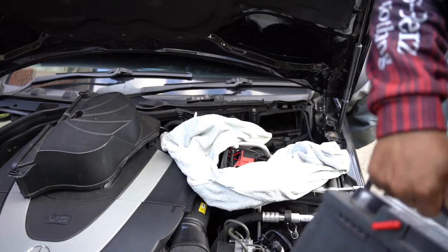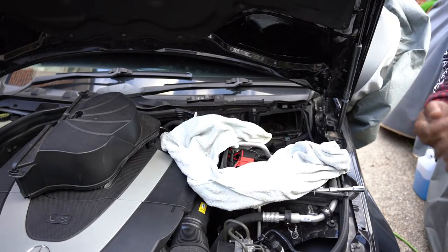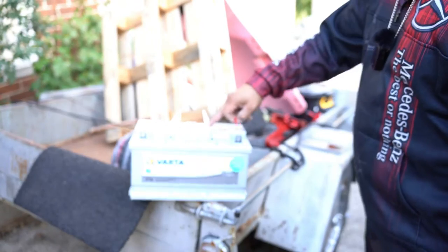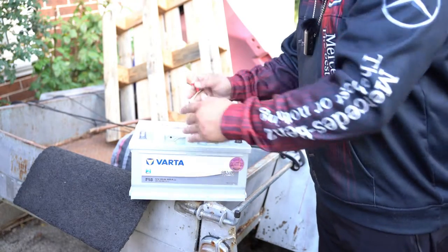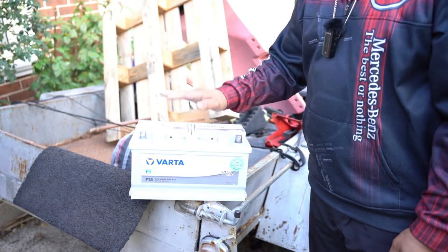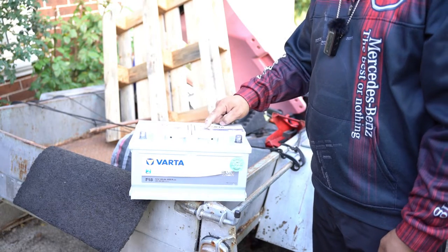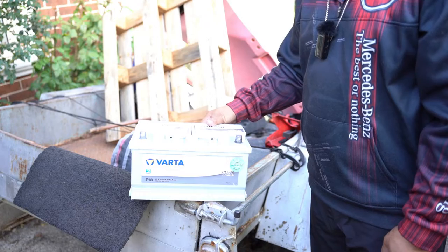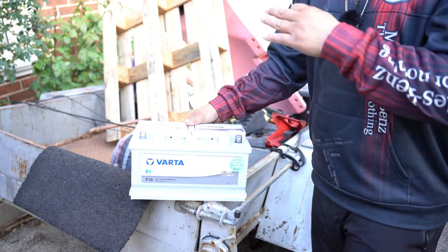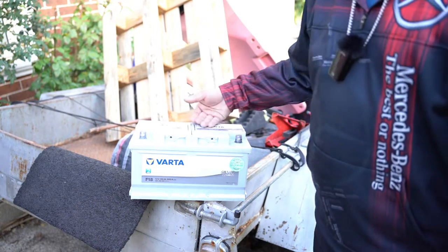That air hose is simply connected to this red little air tube. If your new battery doesn't have it, don't worry about it. Now let's talk about the new battery before we put it in. This is the Vada F18 — although it isn't directly from Mercedes or a direct OEM replacement, it is designed specifically for OEM batteries and is also a little bit more powerful than the one we currently have. It has 42 months warranty.